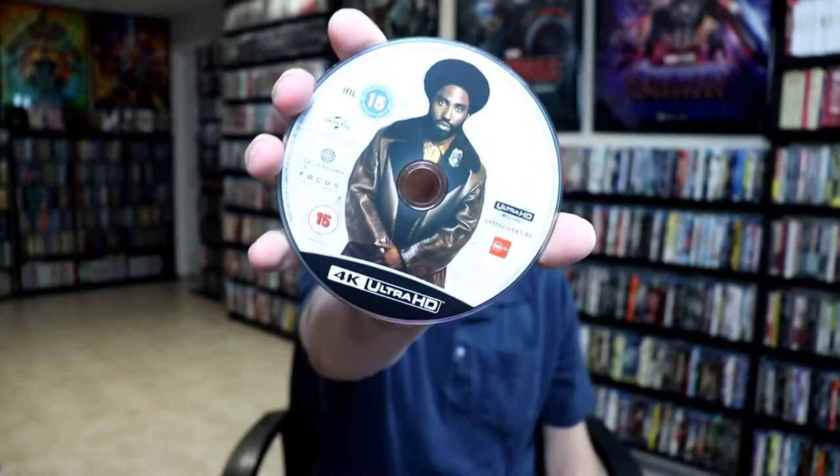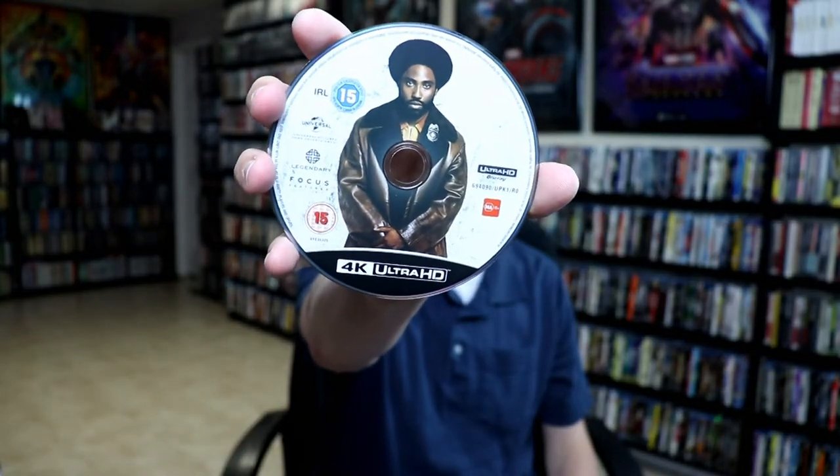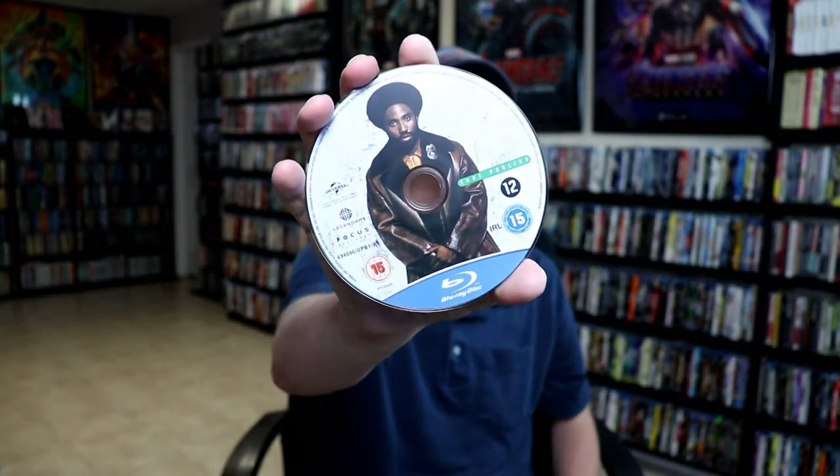Then on the inside, we do have our 4K disc with some disc art. And we do have a Blu-ray disc. And here's the disc art on the Blu-ray disc — it's the same art.